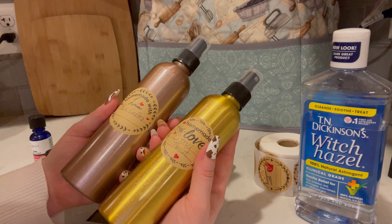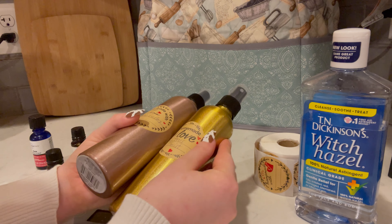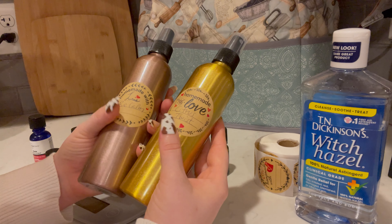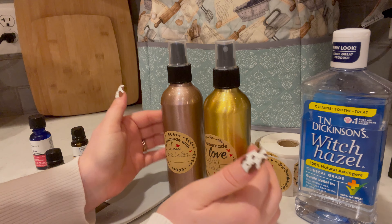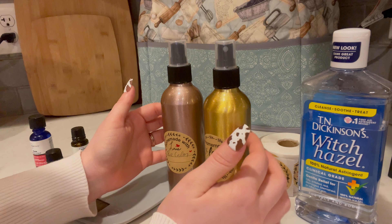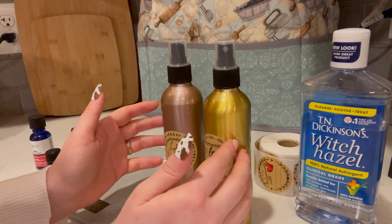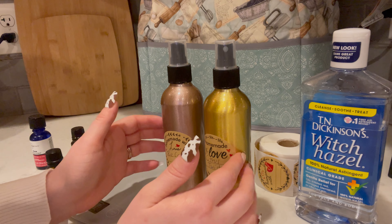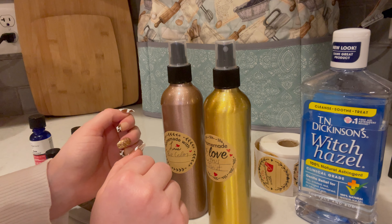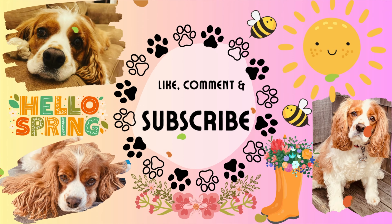That was everything I had to show you in today's video. I hope that you enjoyed making these lovely sprays with me. If you did like this video, don't forget to leave a like, and please do subscribe to the channel. I would love to see you back in my next video. Bye guys!